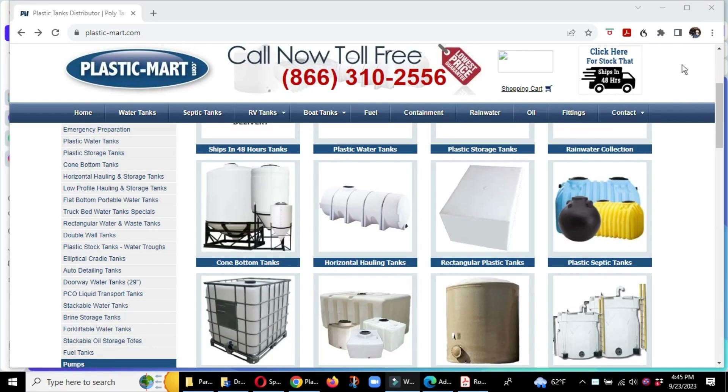I used plasticmart.com. I have no association whatsoever with Plastic Mart — I'm not an affiliate, they haven't provided me any products or given me anything whatsoever. As a matter of fact, this is the first time I've ever used them. But they were a great little company to work with, their prices were outstanding, and their product was outstanding. I thought it'd be helpful to show people how I ordered this and the support they gave me figuring out what size and type of fittings I needed — they were extremely helpful.